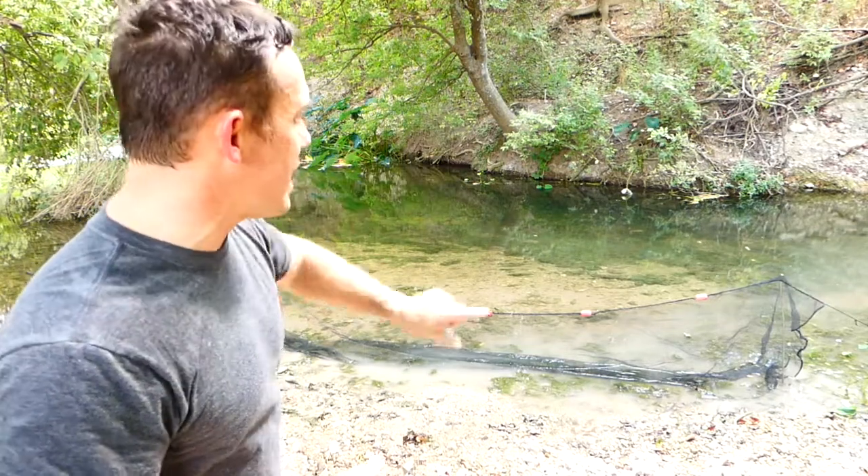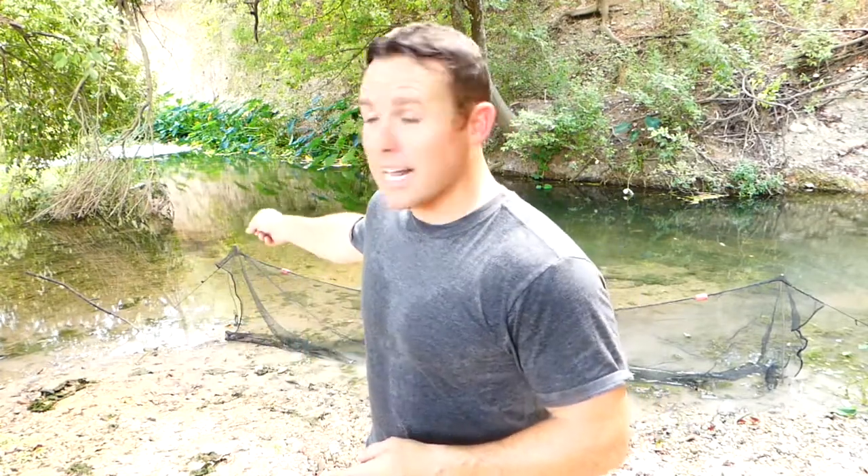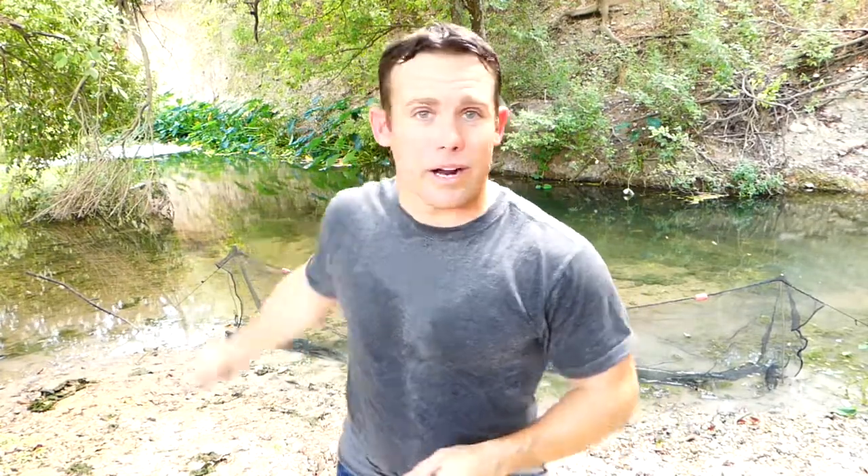The minnow seine is about 12 feet long most of the time. It's got floats on top and lead sinkers on the bottom, and it's easier with two people. What I've got going on over here is a stainless steel rod holding it up just to show you. You can do it with one person — you just got to stake it out near the shoreline. Where I've got it is basically perfect, so I'm gonna leave that one in the ground.